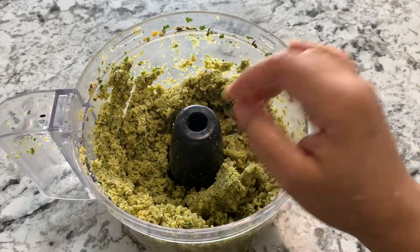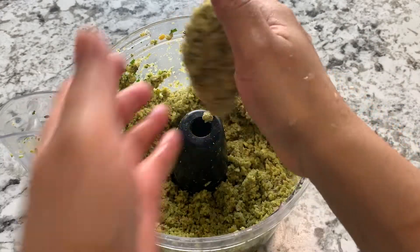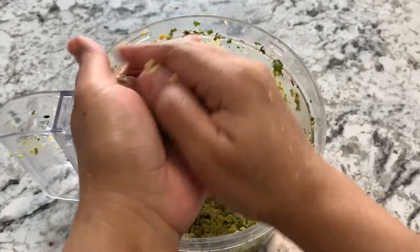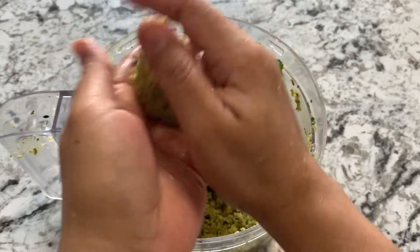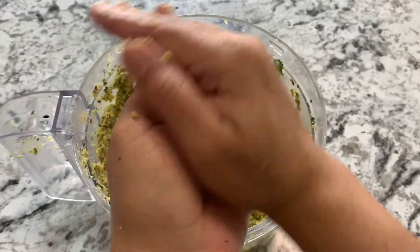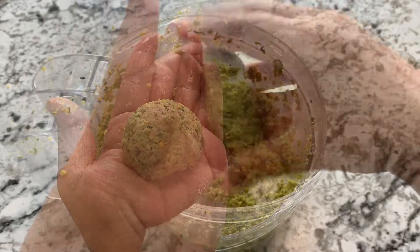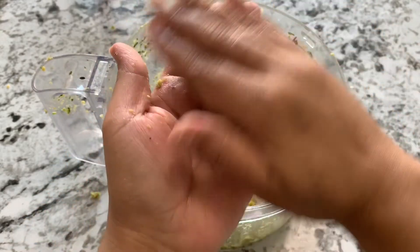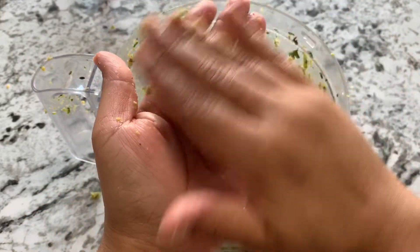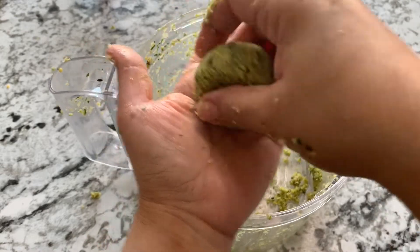Now you can see it's coming together in a clump, so the mixture is ready and we can form our falafels. I'm going to show you three shapes. First, the round ball shape — take it from palm to palm, compress it. Second, an oblong cylindrical falafel. And the third is a disc shape.